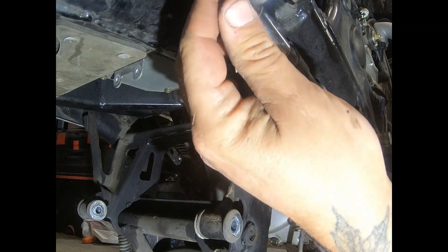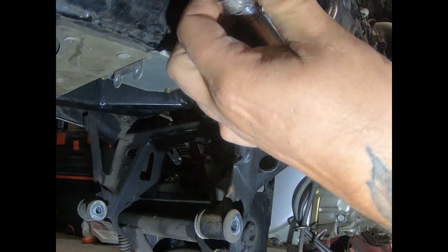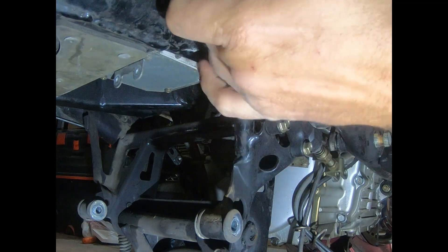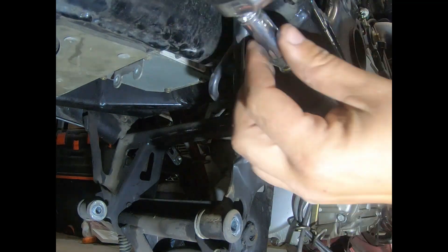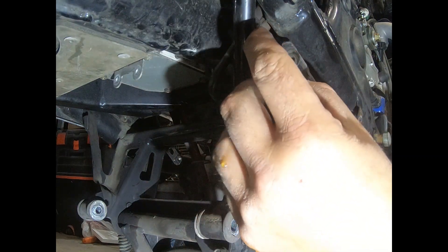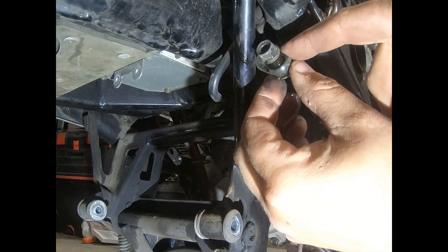12 millimeter — we need to get this line off. Boy, that's really on there. You can do what you want to do; I'm going to do what I want to do.